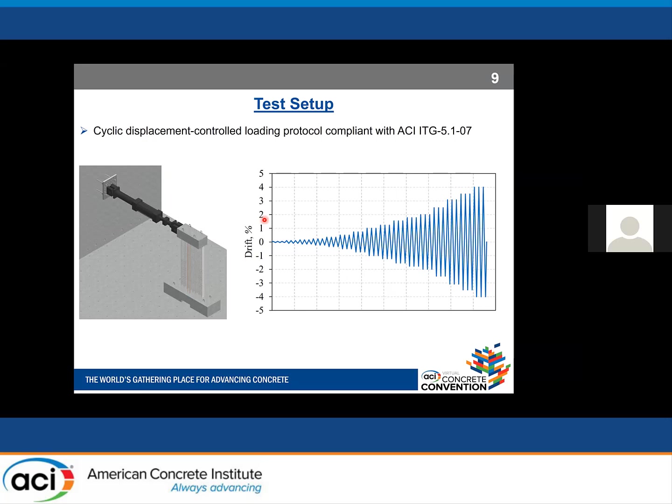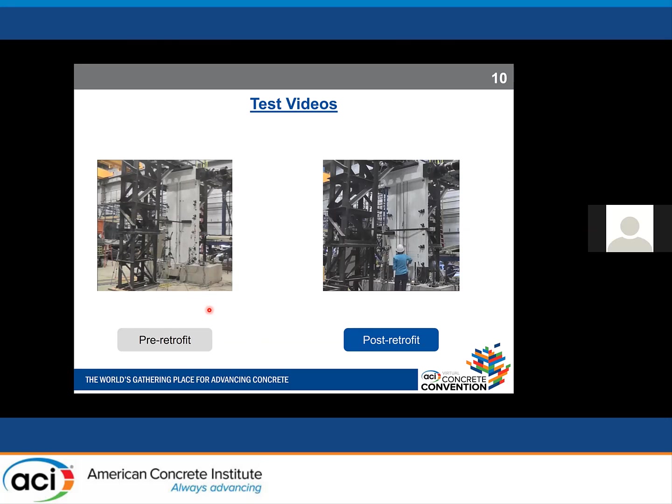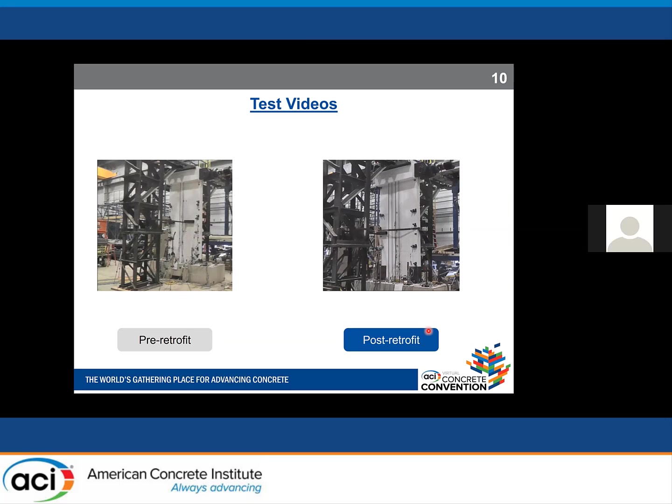Our test setup imposed a cyclic displacement-controlled loading protocol compliant with ACI ITG 5.1, with each loading cycle repeated three times. The lateral load was applied through a static hydraulic actuator. Our post-retrofit specimen was able to sustain drift up to 4%. The pre-retrofit specimen bends like a cantilever wall under lateral displacement, while the post-retrofit specimen exhibits rocking behavior — with gap opening at the base clearly visible during loading, becoming more evident in larger displacement cycles.